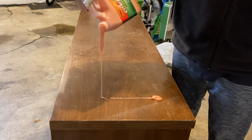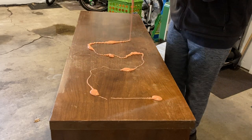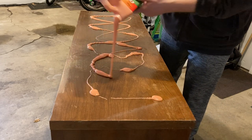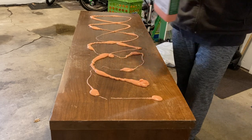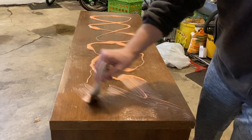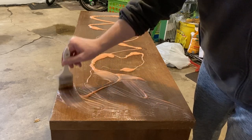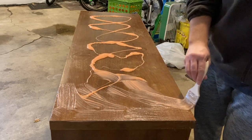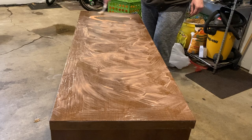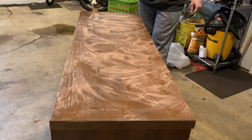To remove the finish, I'm applying a citrus strip to the entire dresser. I'm using a chip brush to spread it out in a thick layer, making sure that everything is covered evenly. I then wrapped everything in plastic wrap and let it sit for one hour.